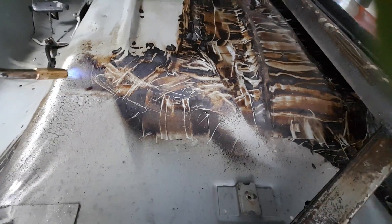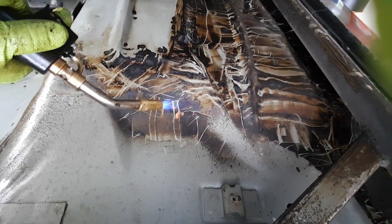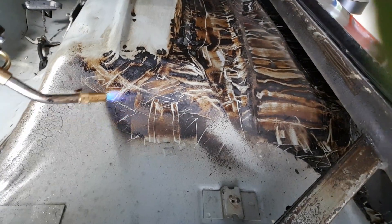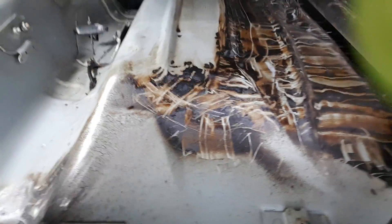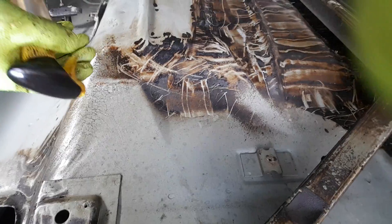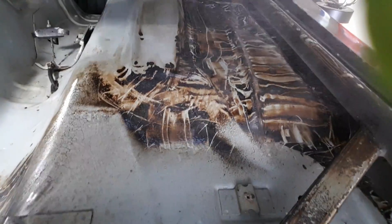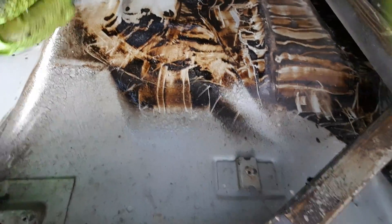Basically this is how you do the first pass with a scraper: heat up a small area until you see the rubber turn a little bit darker, then spray it with the Gugan. This will actually help cool it down so you can use the scraper on the first pass.